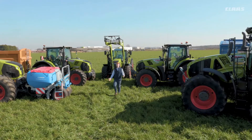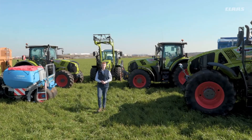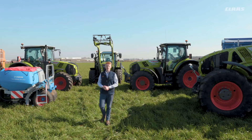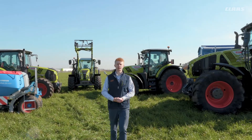Hello everyone, my name is Patrick Frawley and I'm your product specialist for tractors. Today you join us here at our CLAAS UK headquarters in Saxham, and in this video we are going to have a look at some of the hydraulic settings that we can adjust on our CIS Plus machines.